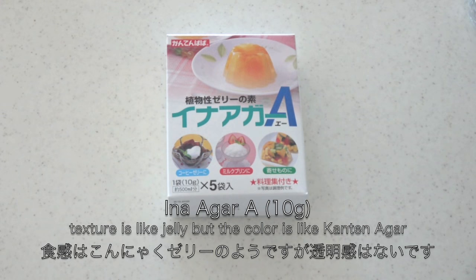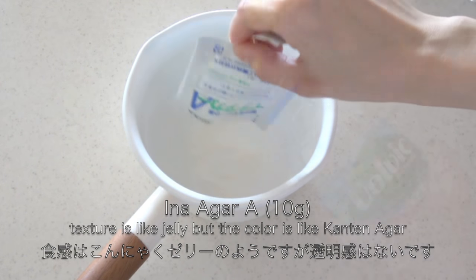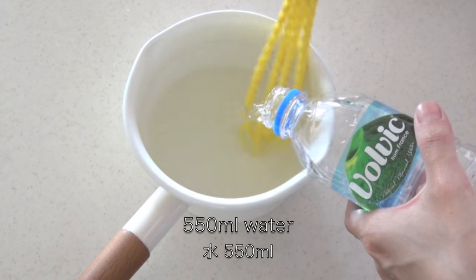However, cool agar and pearl agar are very expensive, so I ended up getting inner agar. You can make very smooth jelly, like warabi mochi. I like the texture, but the color is translucent like regular agar agar. You will see later.